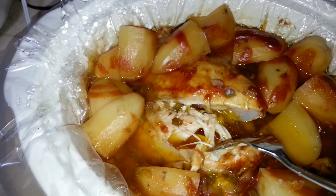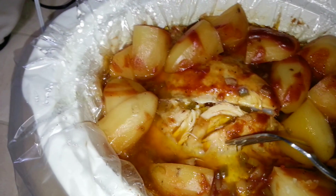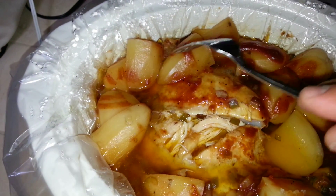And the chicken just rips, just comes right off. Look at this — it's tender, and that's the breast right there. It just comes right off, and the potatoes are nice and good. You can season this. I had put a little bit of barbecue sauce on top of it just to give it some flavor.